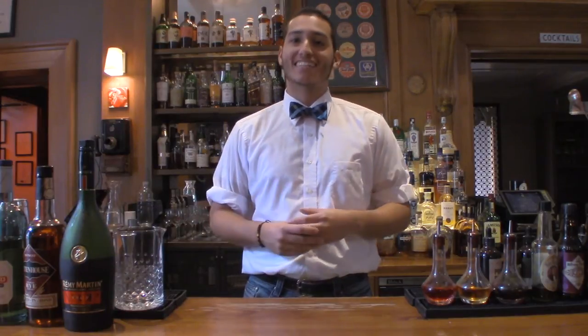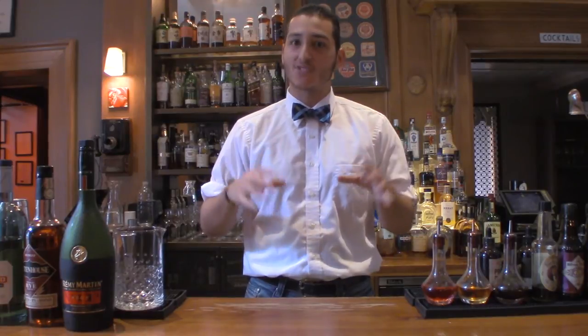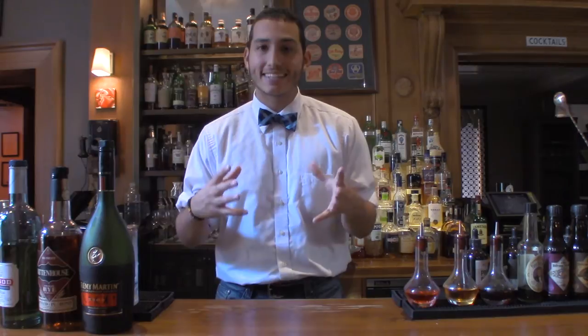Hey guys, welcome back to U-Mix Cocktails and this week we're doing the historic New Orleans Sazerac. The Sazerac is the classic, the official cocktail of New Orleans.